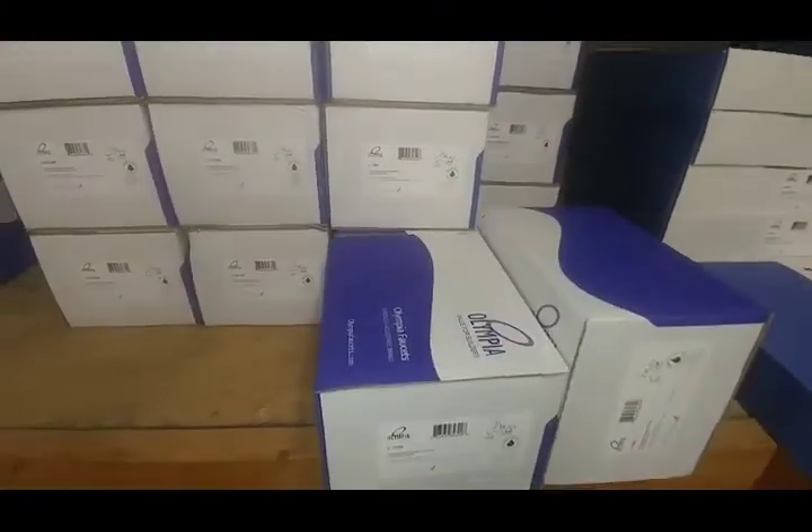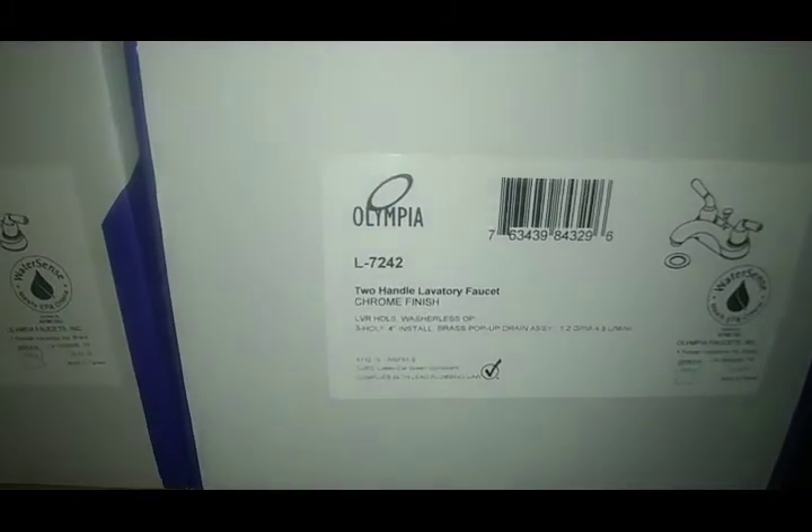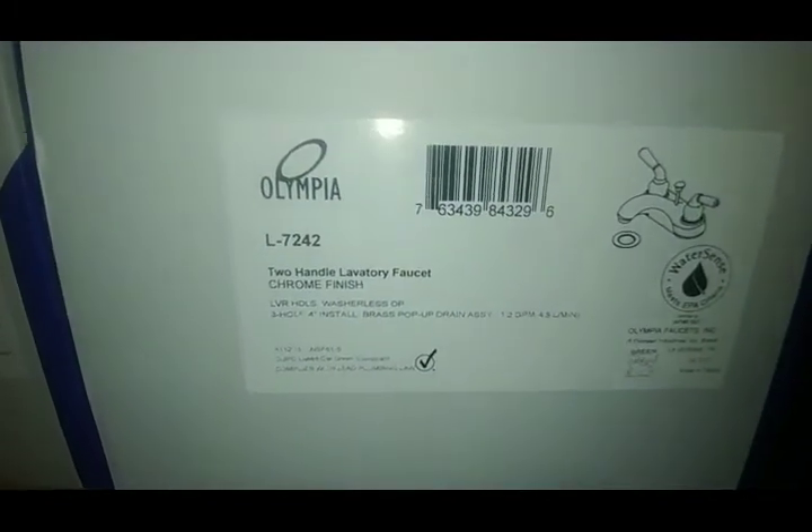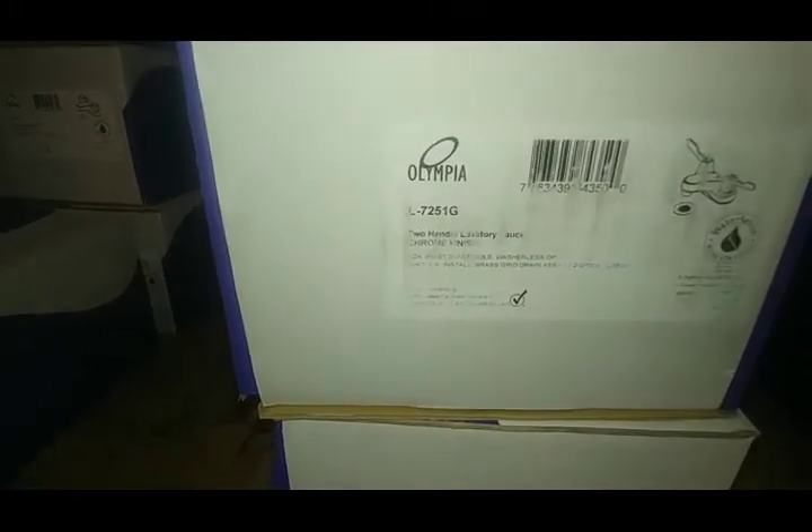There's a single handle, single handle popup in brushed nickel — that's a popular one. Two handles: the 7242. As far as basic two-handle lavatories go, the 7242 is going to be your most popular — it comes with the pop-up. That's a nice oil-rubbed bronze version. The 7251 comes with a grid strainer. These handles are considered wrist blade for ADA compliance. The 7220 is kind of an old-school looking one with chrome handles.